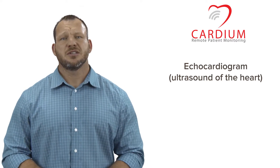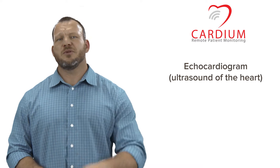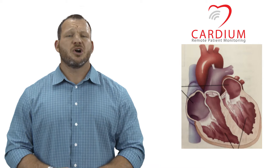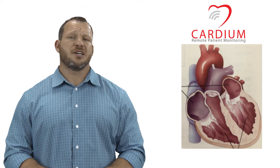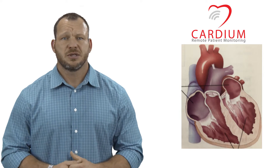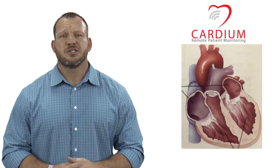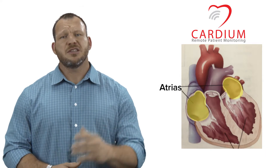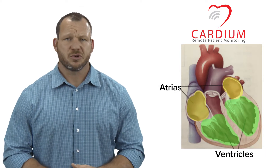To better illustrate this, let's start with a quick anatomy refresher of the heart. Now the heart does not look like the cutesy Valentine's heart that we're all familiar with. It's made up of four chambers. We're going to start by looking at the top two chambers, which are called the atria, and then the bottom two chambers called the ventricles.